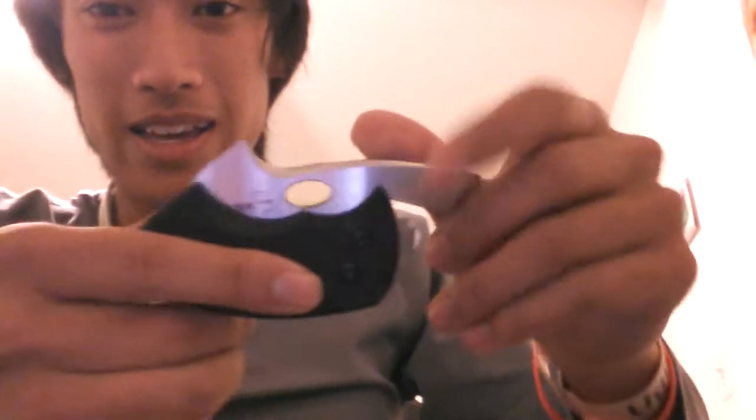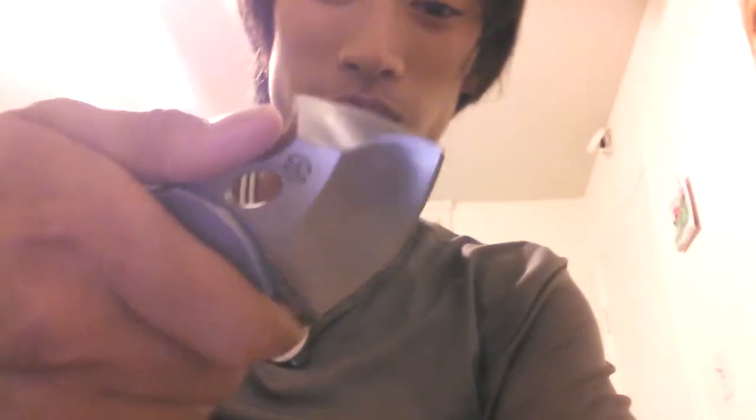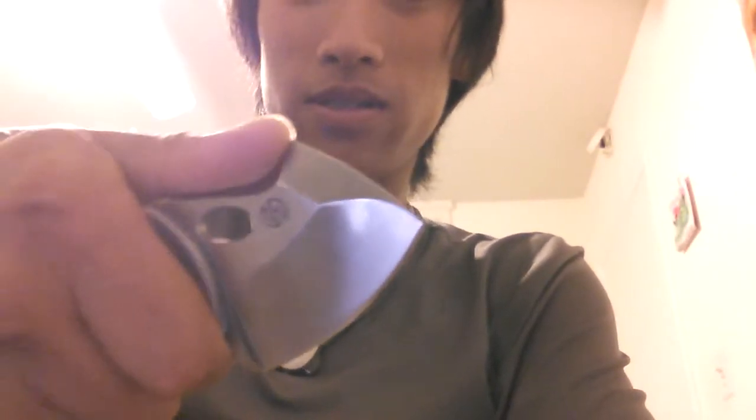That bar right there is the thing that the tang hits so it doesn't open anymore — that's cool. Wow, that's really comfortable. I like that tough thumbs.